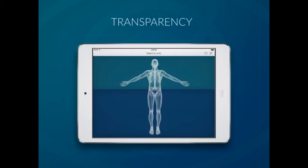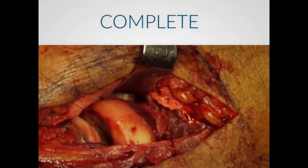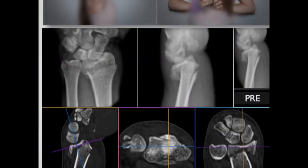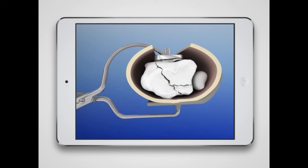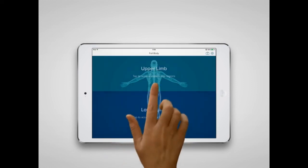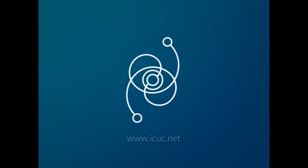With the belief that more transparency in the practice of medicine will enable substantial progress, ICUC is launching a cutting-edge app to improve learning of surgical procedures in orthopedics. The app gathers complete, unchanged, and consecutive series of surgical interventions recorded by independent orthopedic surgeons from pre-op to functional result, including surgical shortcomings. Download the app from the Apple App Store and access a broad library of orthopedic case studies for free.